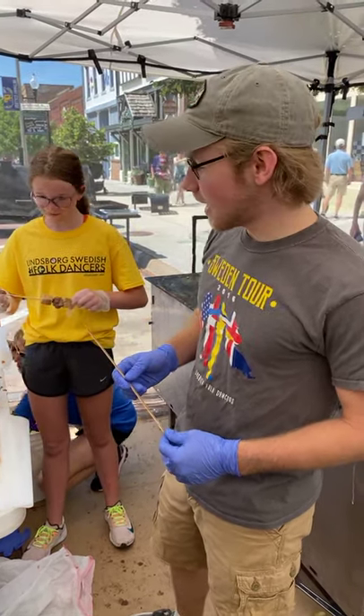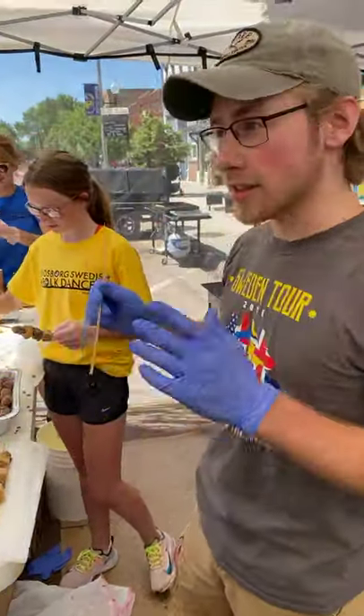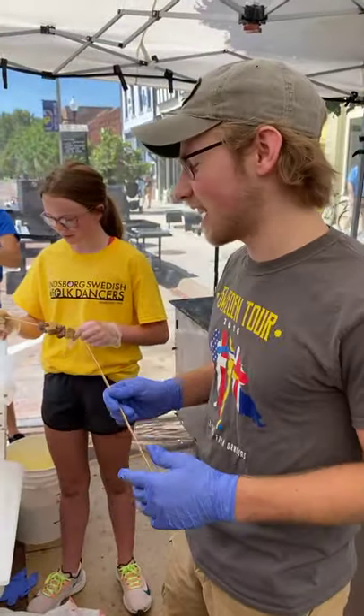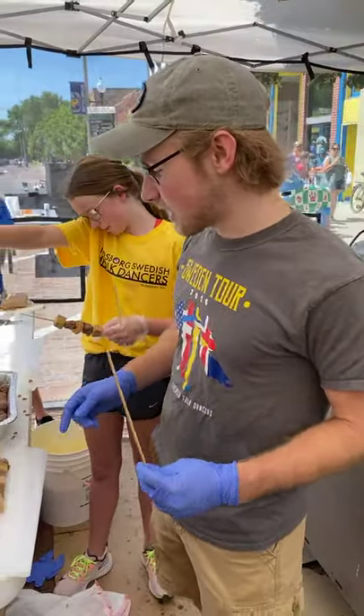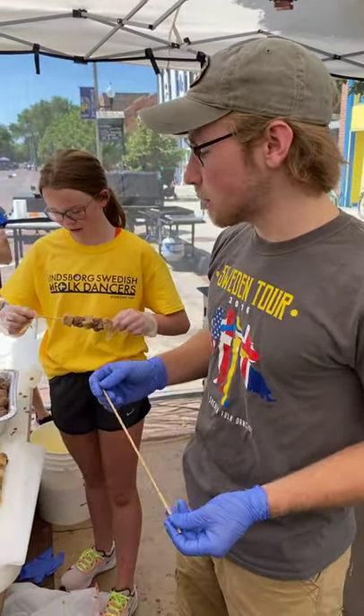Okay, Josh, we're live. You want to tell us a little bit about what we're doing here? What are these? These are the first steps in making Vikings on a Stick. What is a Viking on a Stick? A Viking on a Stick is a skewer with fried bread and spinach meatballs on it.